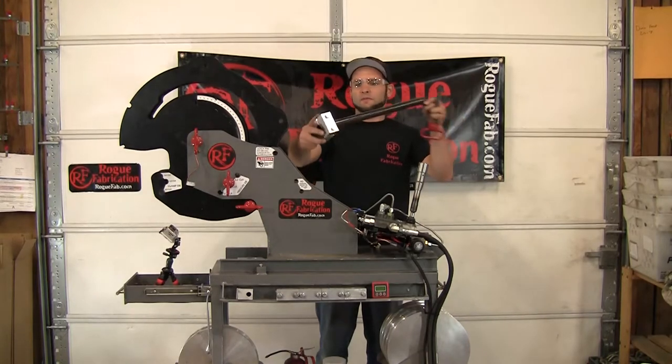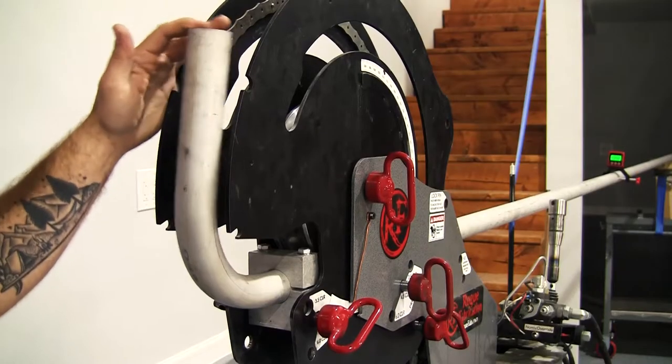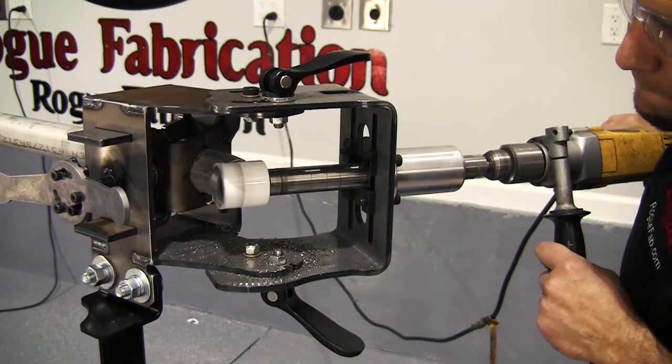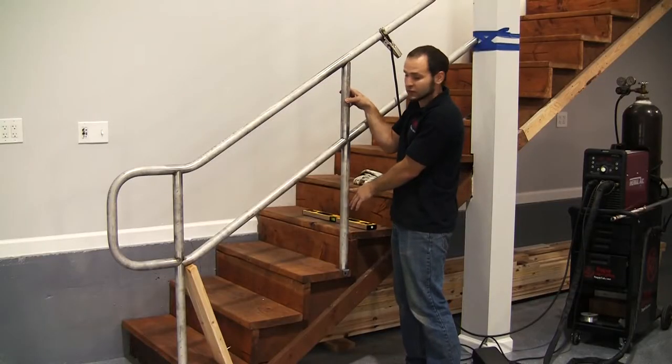We're going to bend our carbon fiber tube. I want to make sure this is perfectly vertical in the machine. We're going to weld these on.